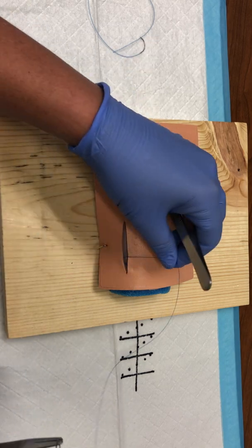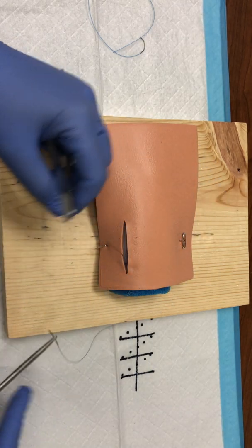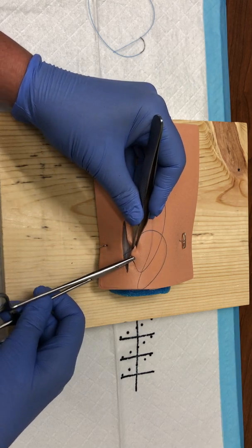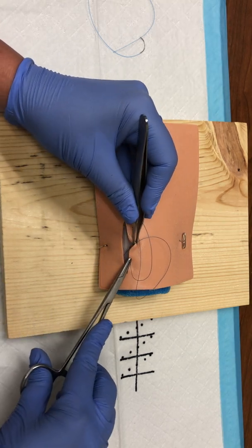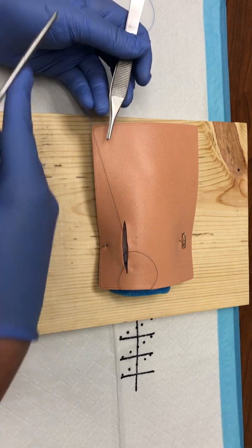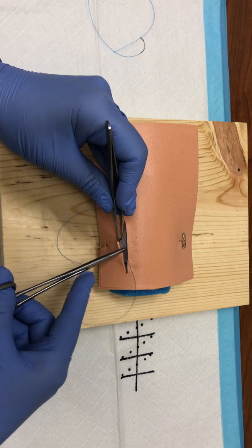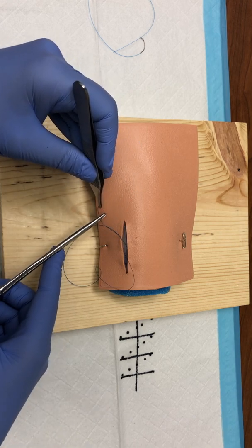You can use this marker to identify where to enter in the subcuticular area; however, most clinicians tend to step back just a touch — just a millimeter or two — and I think that helps to re-approximate that tissue better. You can also do this in an interrupted fashion: you would essentially throw a lot of six-to-nines, and then six-to-twelve and twelve-to-six over and over again.